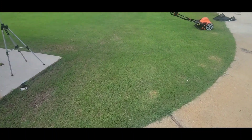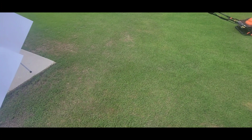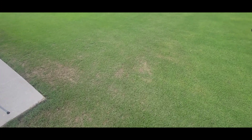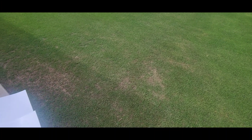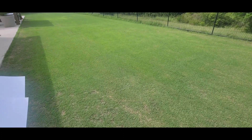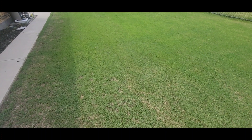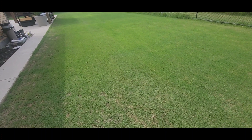You hear a lot of people on YouTube and in different places, if you've done any kind of research, they tell you to keep your blades sharp. A main reason is the stress that it puts on the lawn, because cutting your lawn is a stressful event for your grass, and you want to make sure you're putting as little stress as possible.